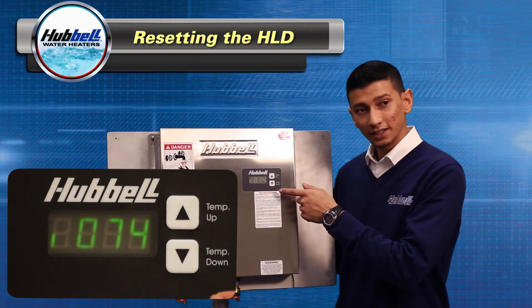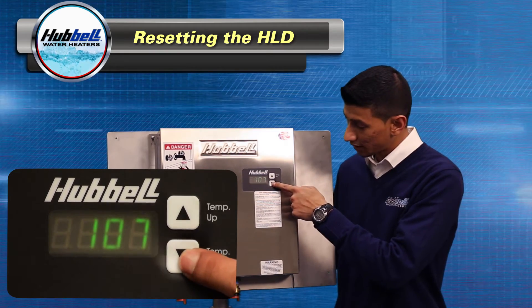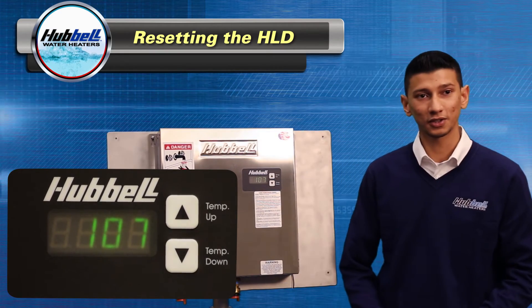The unit is now in diagnostic mode — no need to worry about it. Just push the down arrow once and you'll go back to your set point.